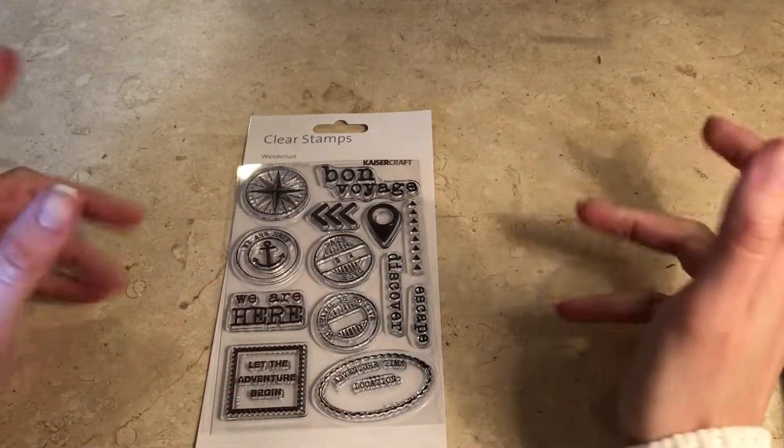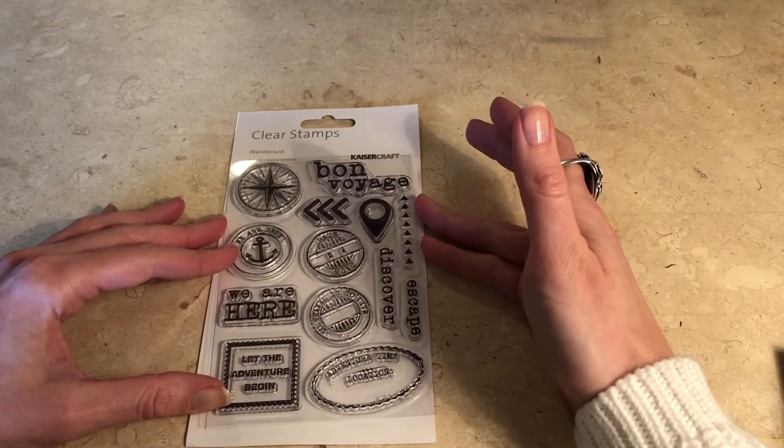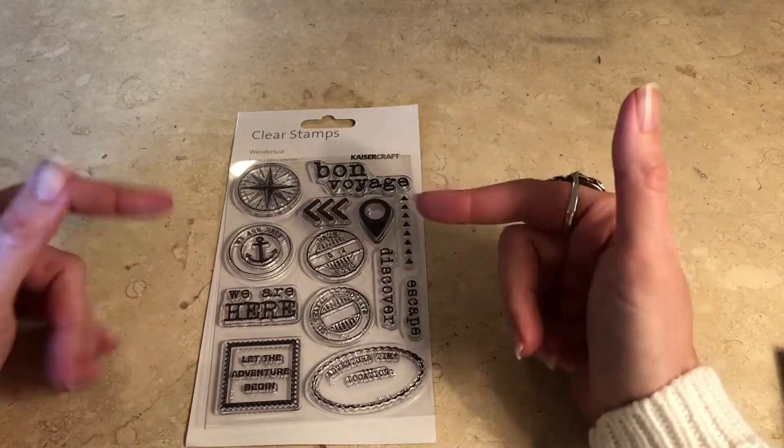Hi and thank you for stopping by. I'm going to show you what I found on this year's Christmas sale. I've been shopping for stationery, mostly for stamps, because I really like stamps.